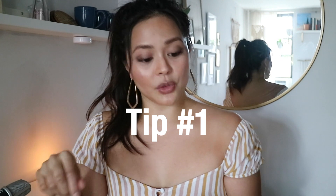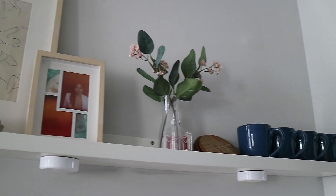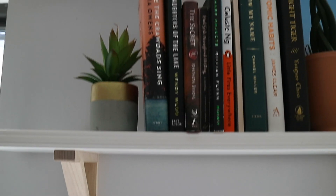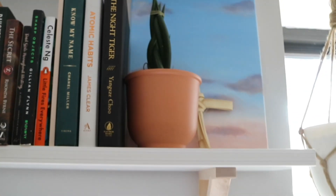Tip number one: if you have a small space, make the most of your walls. You want to add things to your walls that draw the eye up. For me, that means adding layers of shelves. I like to balance the things I put on my shelves with things that are functional and things that are pretty — so I'll have pieces of art and plants, but then I'll also have books and mugs.